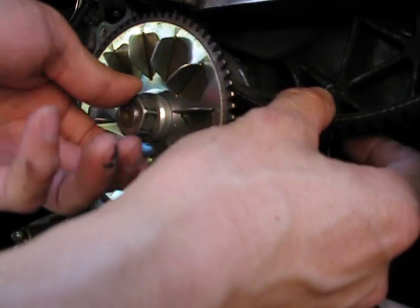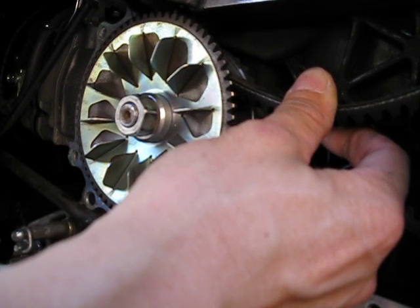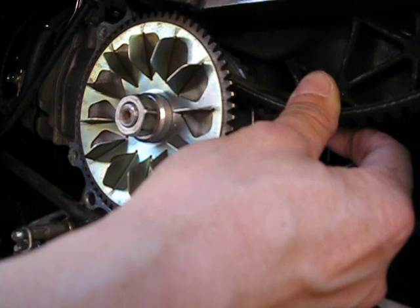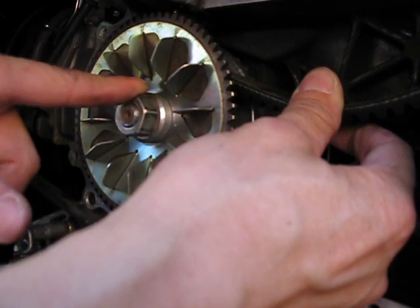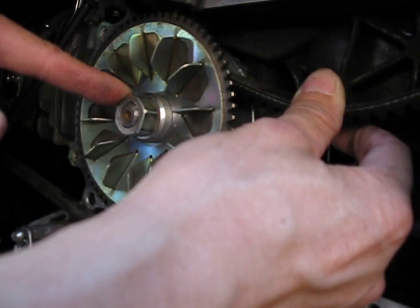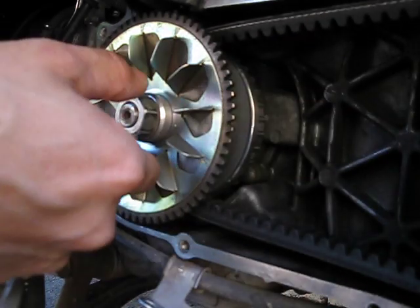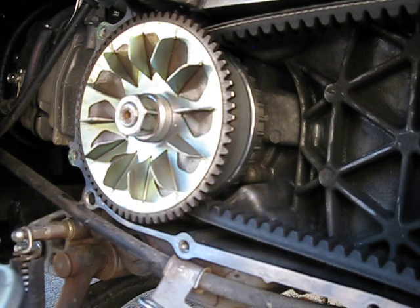With this mod, I gained about five miles an hour at top speed. Currently I can sit upright and get to 55 indicated — with a larger tire of course. If I tuck, draft, or go downhill, I can actually get to 60 miles an hour. Prior to machining that boss, the fastest this would go was 55 to 56 before it hit the rev limiter. Now it's 60 or 60-plus until the rev limiter. I really like it because sitting upright at 55 without hitting the rev limiter is great — prior to this, I was pretty much at 55 and hitting the rev limiter, and that's not efficient use of power or gas mileage.